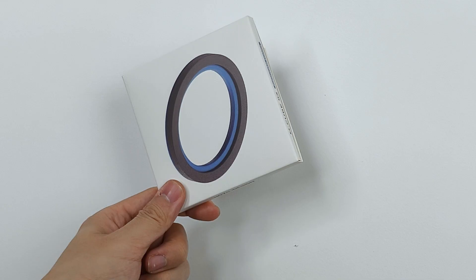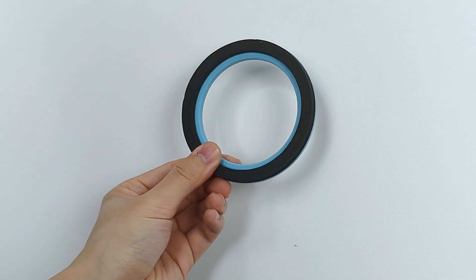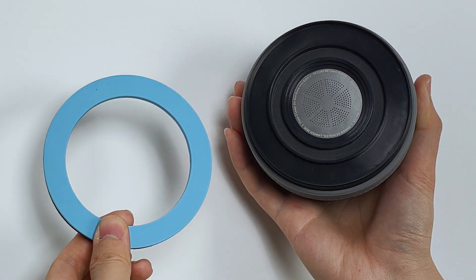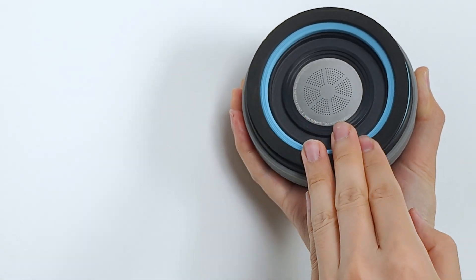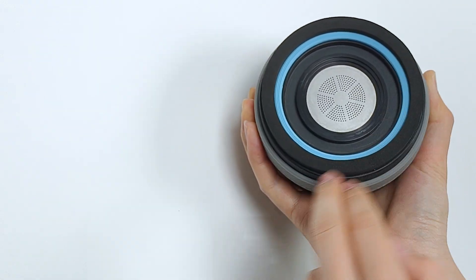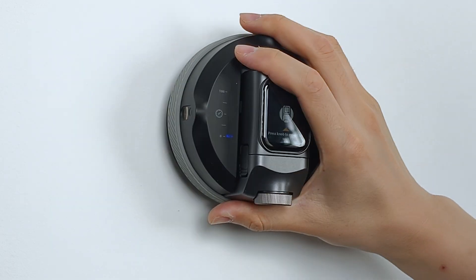The enhanced suction pad features a unique dual-layer structure distinct from the standard pad. The inner layer, crafted from foam silicone, offers more stable support, enhancing the device's performance on various surfaces. For installation, pay close attention to orientation — the solid blue side of the suction pad should face the device. Before using the device, check that the pad is firmly and securely attached to guarantee optimal performance and prevent detachment during operation.